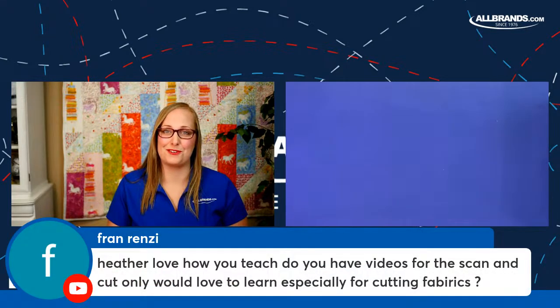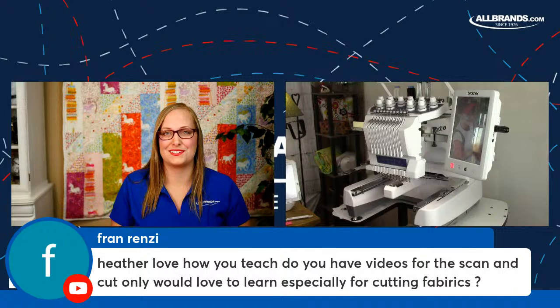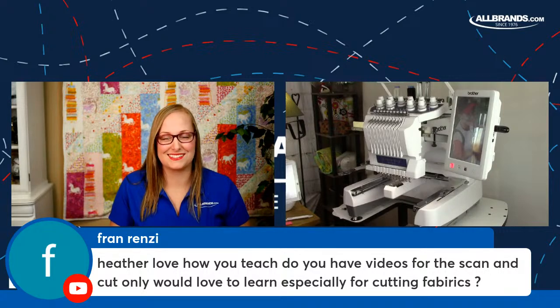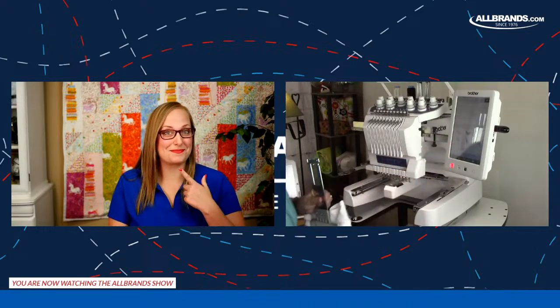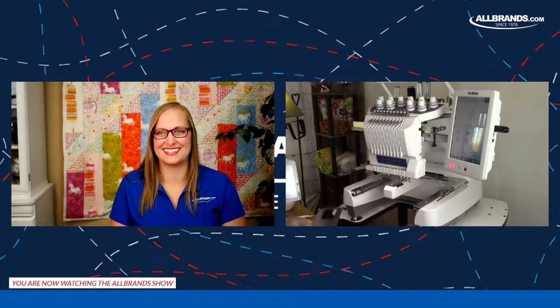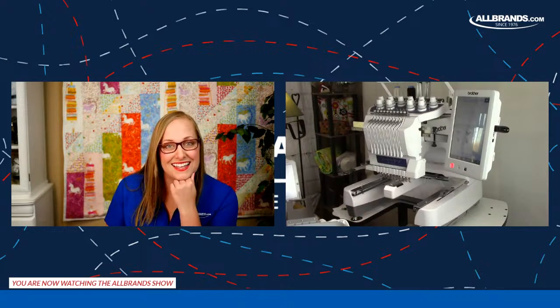Here's a comment from Fran: she sends love to Heather and says she loves how she teaches. She asks if there are videos for the Scan and Cut, especially for cutting fabrics. Heather replies that Fran was reading her mind on what she's working on. We'll even touch on the Scan and Cut today.